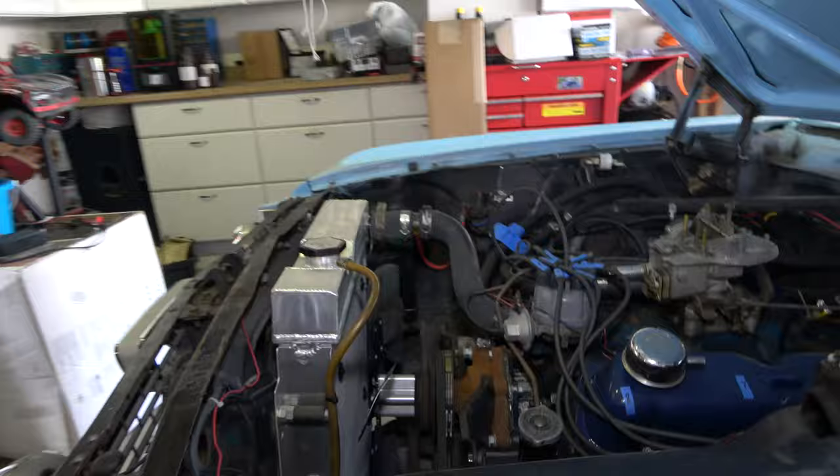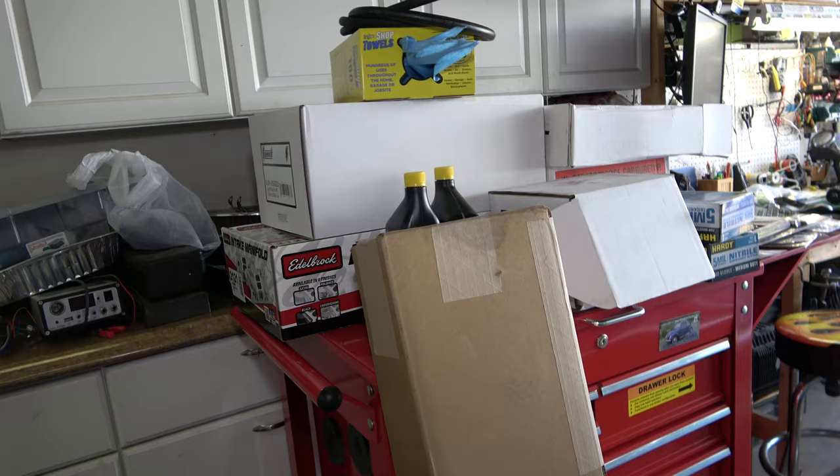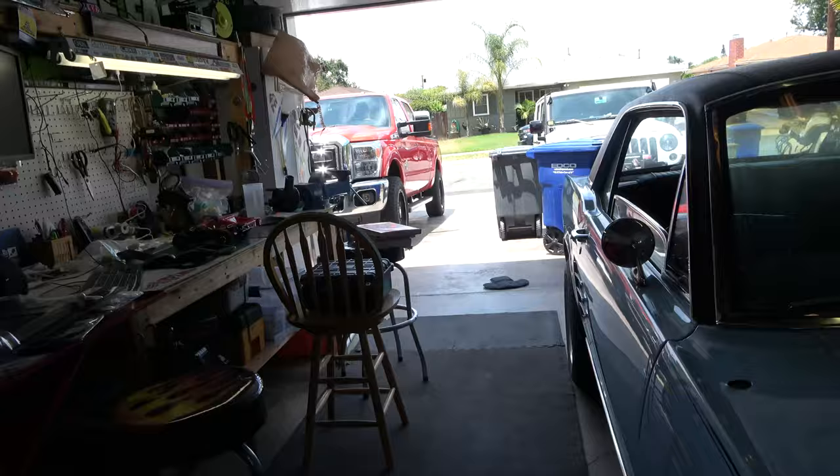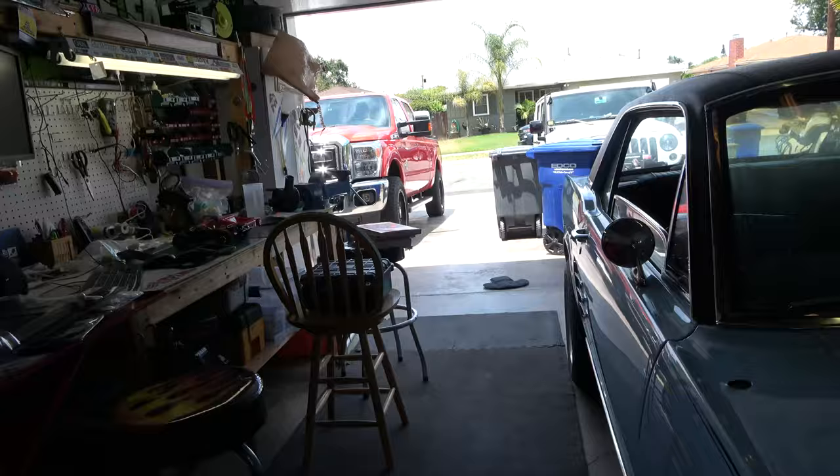I'm excited to get that done. I've got a lot of work to do: a new Holley 4-barrel carb, Edelbrock intake, and a new HEI distributor. But the first thing was the exhaust, since the manifold was cracked, and the power steering pump, since it was whining like crazy.